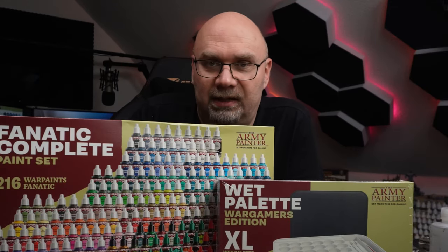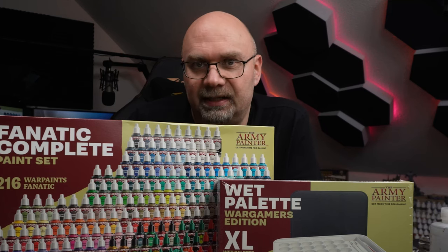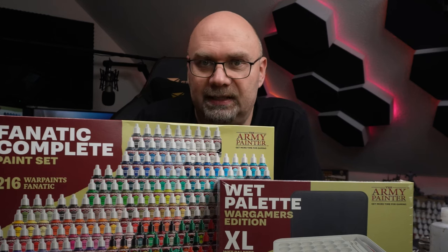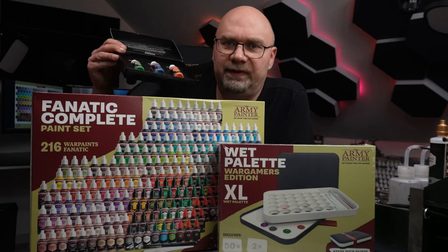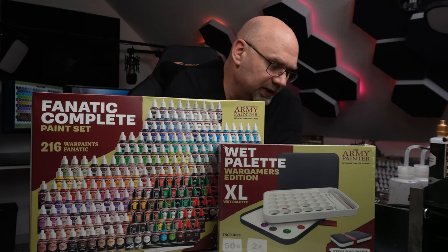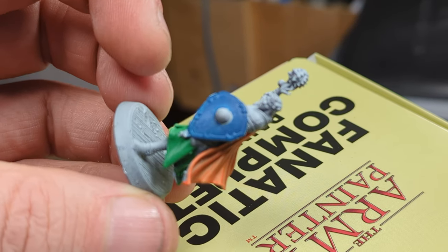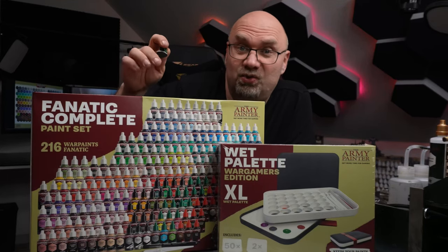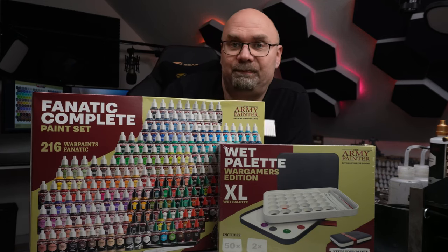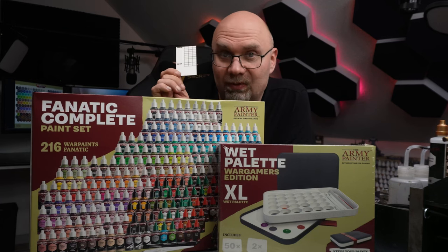I'm not going to do an unboxing or anything — there's been plenty of those here on YouTube. Instead, I will do a complete coverage test of the 162 colors of the acrylic paints. Last year I received a sample package from the Army Painter and was very excited about these colors. I made a test paint of a little miniature, and that was actually the reason why I decided to order the complete set. I laser cut these color cards and first I need to prime them, so we better get started.